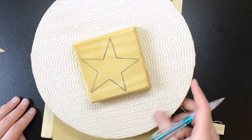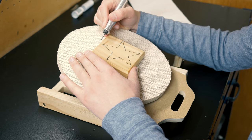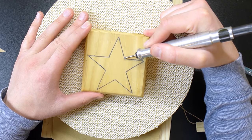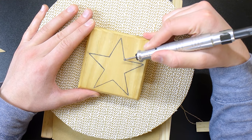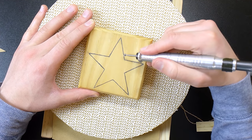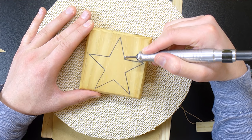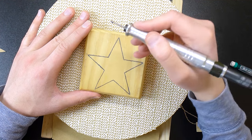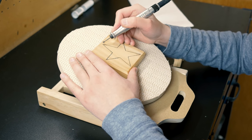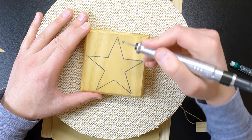Now we're going to get started power carving. One thing to watch out for: when you get to the corner of the star, a larger bit will round out that corner. We want the edges of the star to be nice and crisp, so we're going to switch to our smaller burr. Stop right about at the corner and pick up from there. Never start on the edge of a corner — this will save you a lot of headaches and I've never heard anyone say this in videos.